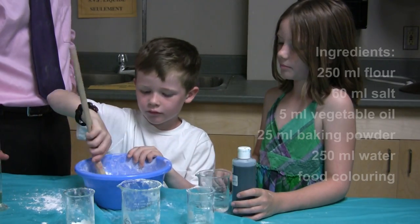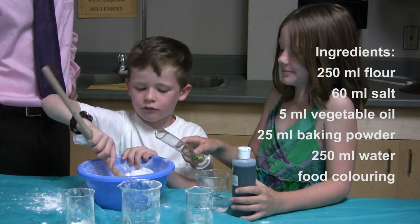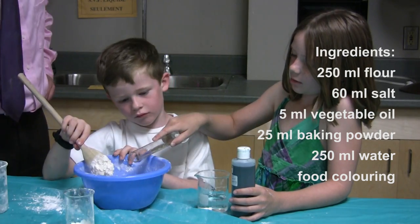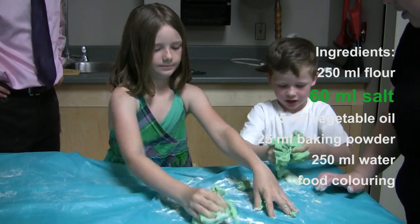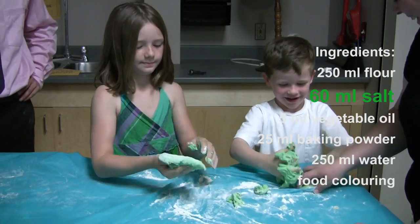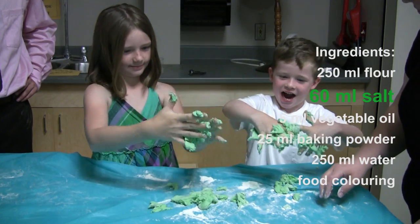To make the conductive dough, you'll need flour, salt, vegetable oil, baking powder, water, and food colouring. The special ingredient that makes a dough conductive is the salt. When the salt is dissolved in the water, the molecules split into positive and negative particles called ions. It is the ions which allow the electricity to flow.